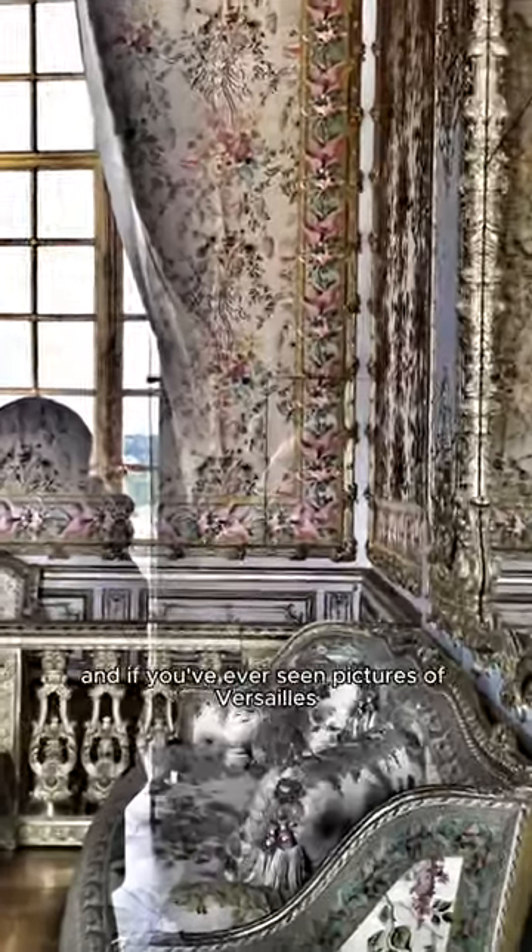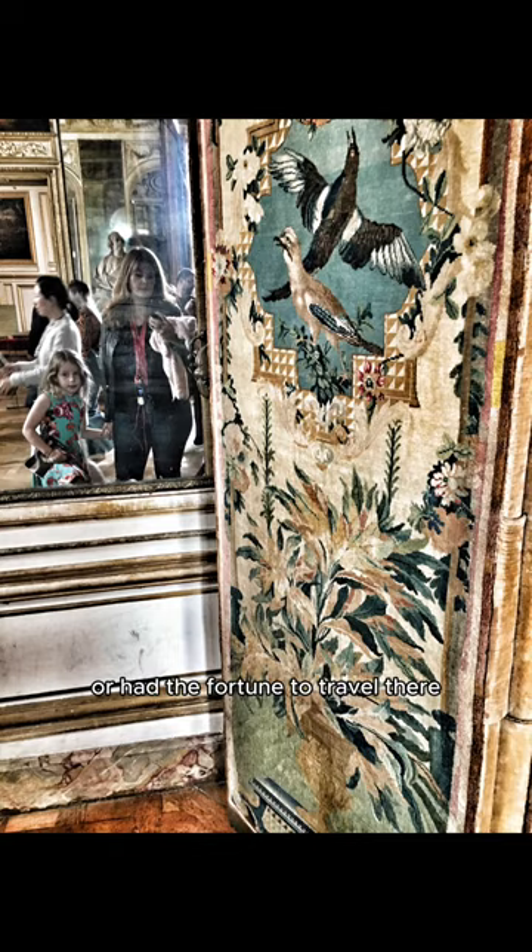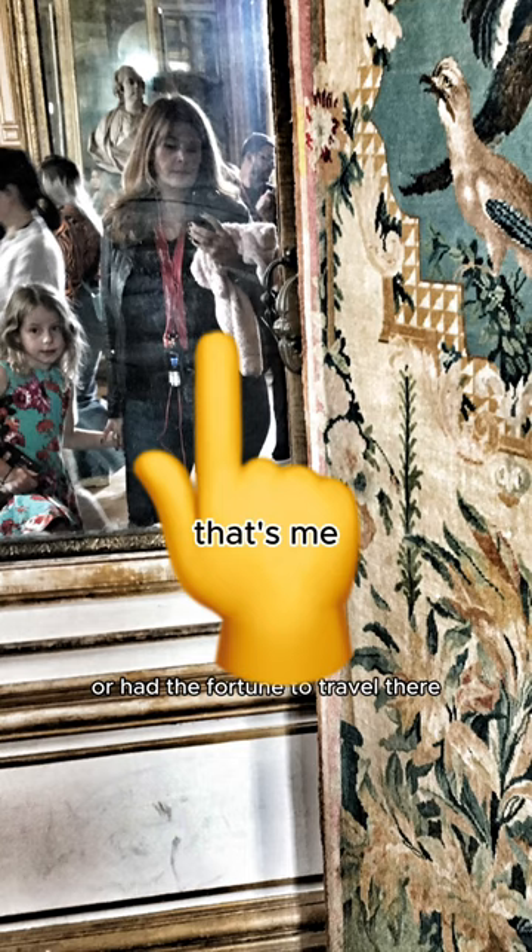so this is from Versailles, and if you've ever seen pictures of Versailles or had the fortune to travel there, it's opulent. It's beautiful.